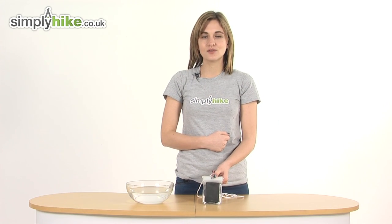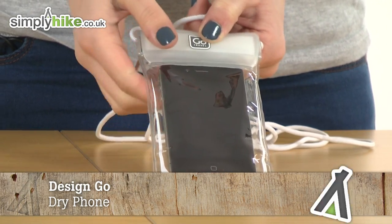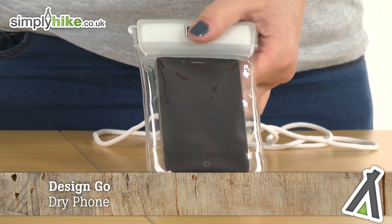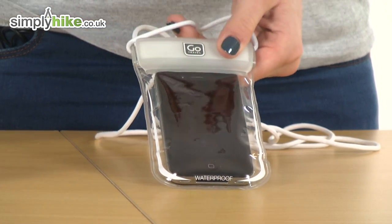Hi and welcome to simplyhike.co.uk. This is a Design Go Dry phone pouch that's 100% waterproof. It's ideal for taking out with you when you're hiking in case there's bad weather, or even when you're doing water sports, as it's completely waterproof.